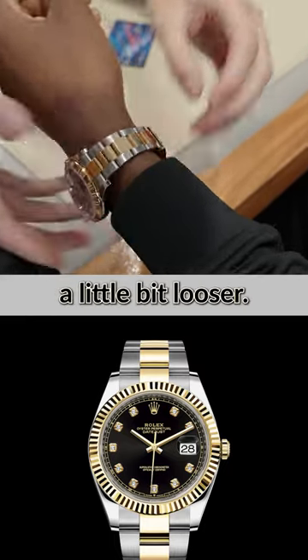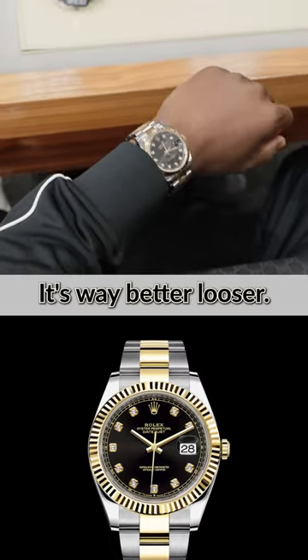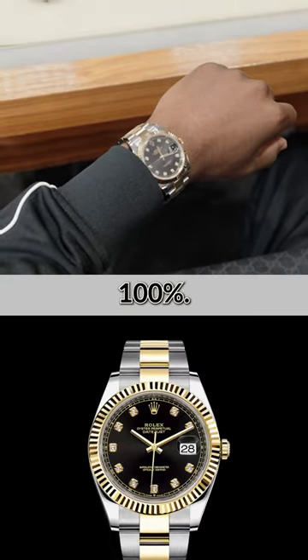It also makes it a little bit looser — you can obviously have it tighter, but it's better this way. Is that okay? Yeah, it's much better this way. You're happy? Looks good. 100%.